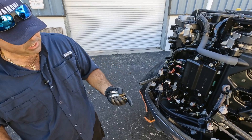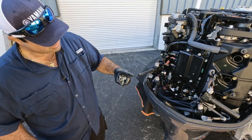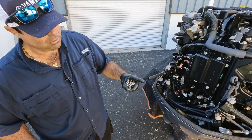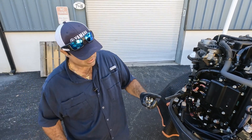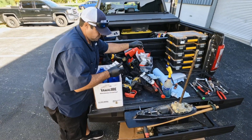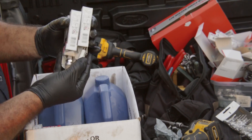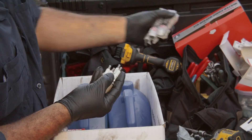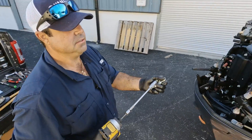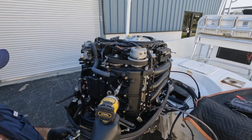Non-ethanol fuel is so important, especially with these high performance engines. You want to keep these engines running with clean fuel — if you don't, the life of the engine won't last. I'll just seat these plugs by hand; I won't ratchet them in.